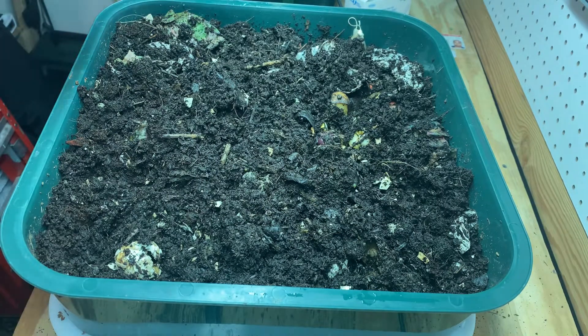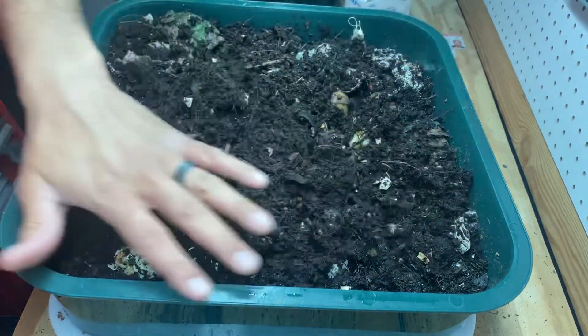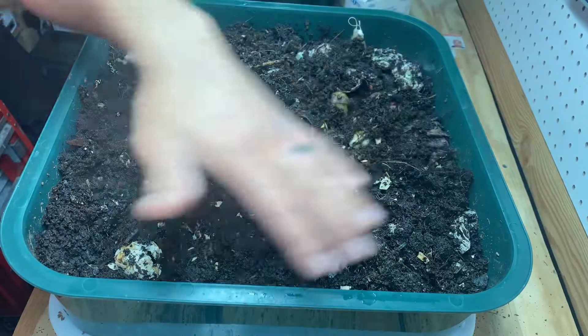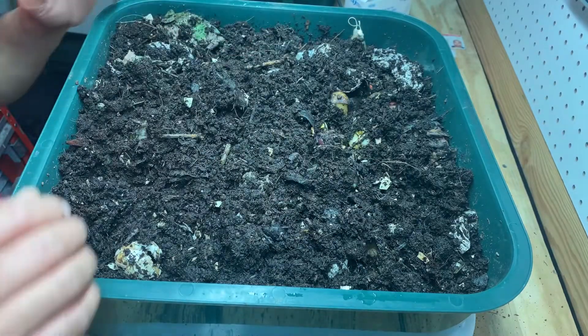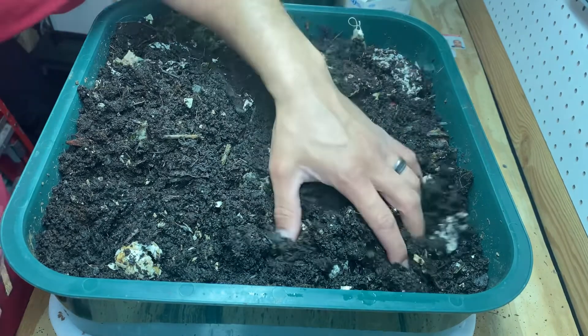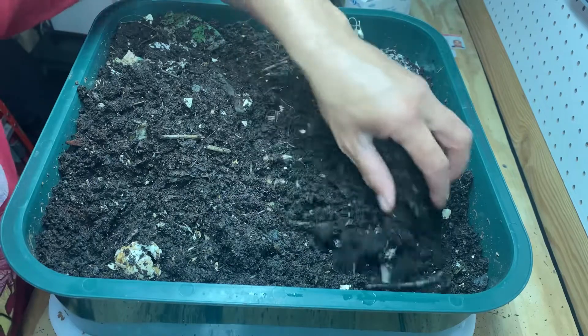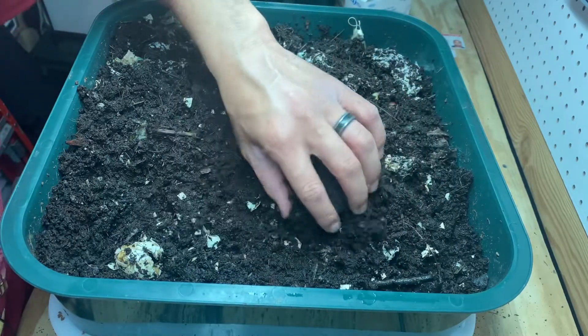I initially put food here then went clockwise twice already, so I just put new food here today. This food still has a little left. Here's some worms moving around — I already see baby worms, so that's good. That means they're reproducing.